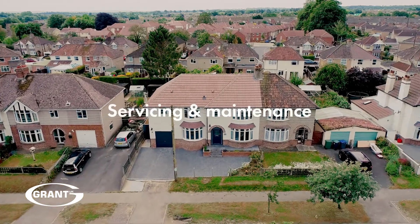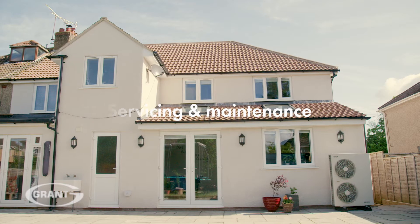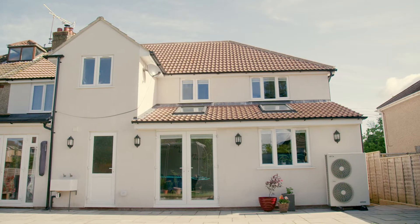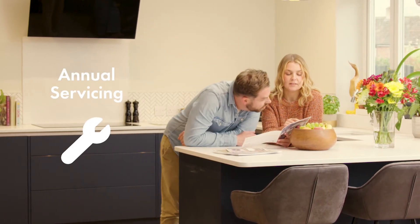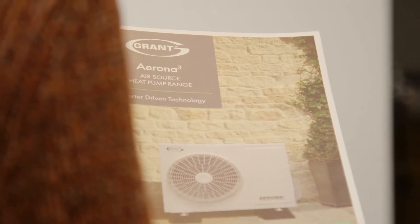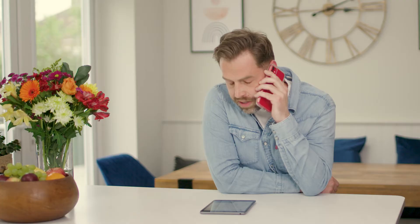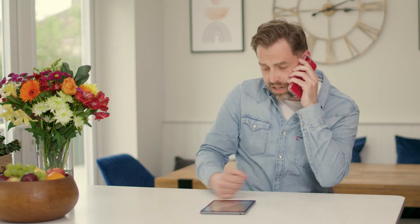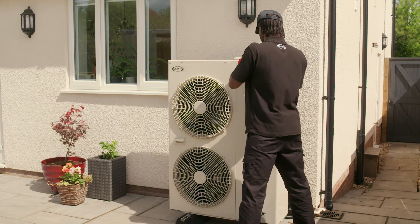To keep your new Grant Aerona 3 air source heat pump appliance and system working as efficiently as possible, we strongly recommend that it's serviced annually. Annual servicing is a requirement to preserve your Grant product guarantee, but even if your guarantee has expired, regular servicing can identify and resolve any issues which could affect your heating system. You should contact your installer to arrange a service; however, if this isn't an option, please use our online 'find an engineer' search or contact the Grant UK service department for assistance.